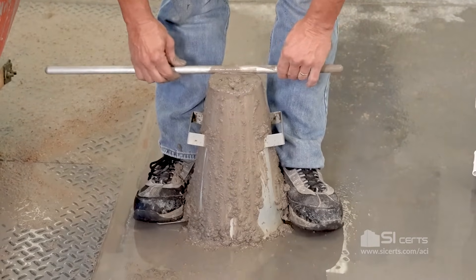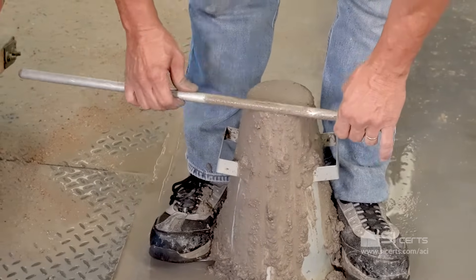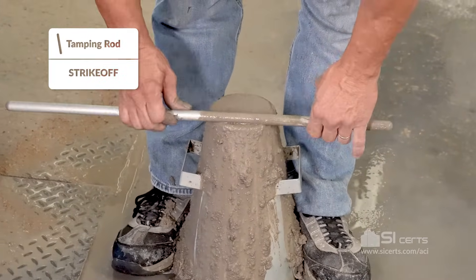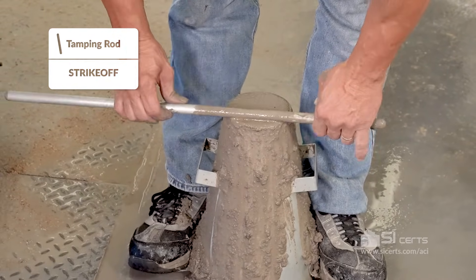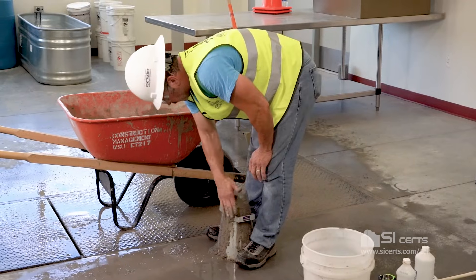With a rolling screeding action, you'll strike off the top of the mold. The tamping rod is the only approved method for striking off the mold. Remove any excess concrete.